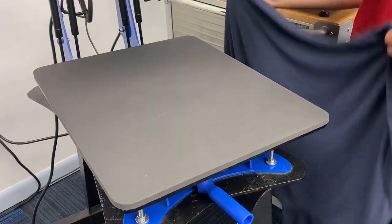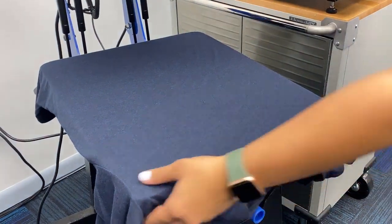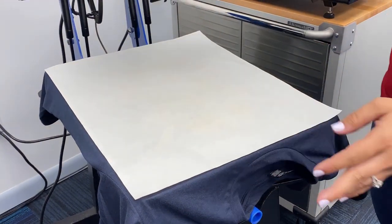So let's show you how we did it. First, we're just going to throw our blank t-shirt onto our heat press, put our finishing sheet on top, and we're going to press this for 90 seconds.